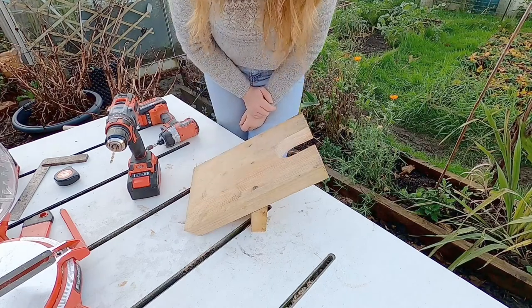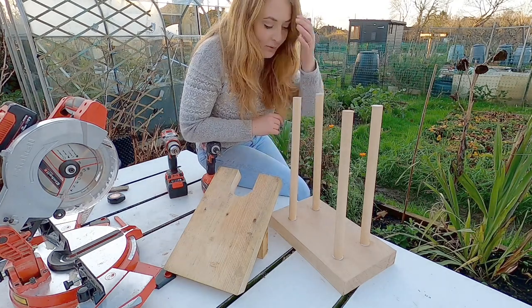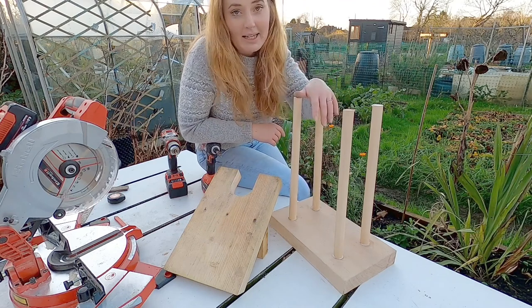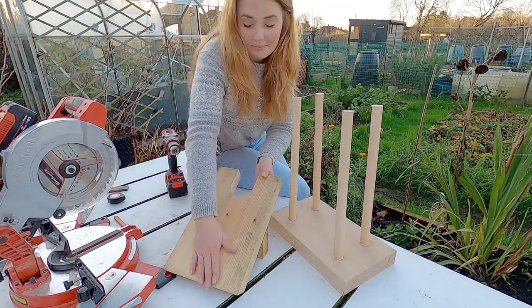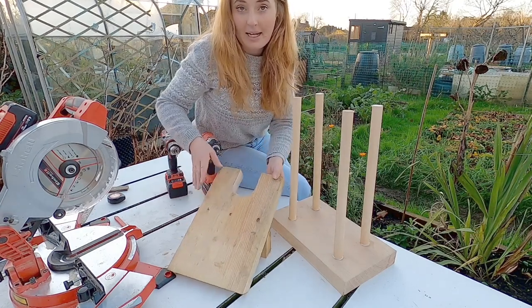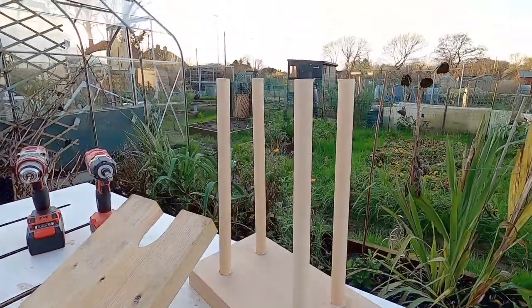There we go guys — two projects done, super quick and super simple, but they are going to be a game changer. No more muddy floors! The boot rack is going to be absolutely perfect. Once this is dried I'm going to give it a really good sand down, and the same with the welly jack — sand it down, give it a paint, and these are going to be looking beautiful. Thank you for watching everyone.